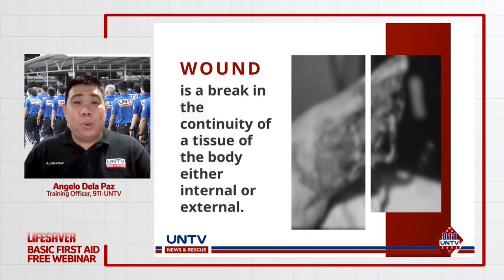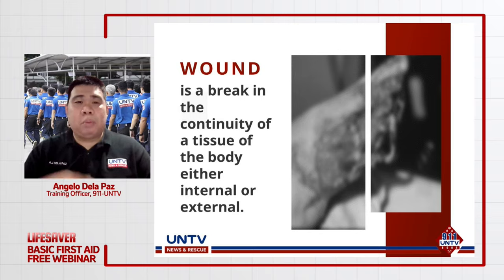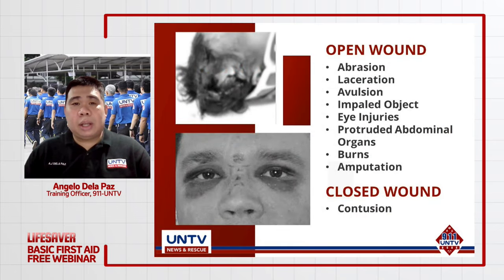Ngayon, punta tayo sa mga wounds. Ang wounds o sugat ay ang pagkapunit o pagkasira ng continuity o integrity ng ating mga balat o body tissues. Meron tayong dalawang klase ng wound: open wound at closed wound. Yung mga bukas na sugat ay yung mas maidediscuss natin ngayong araw na ito.